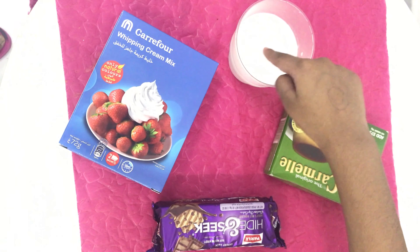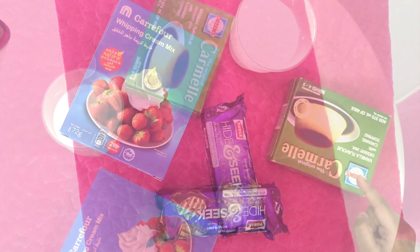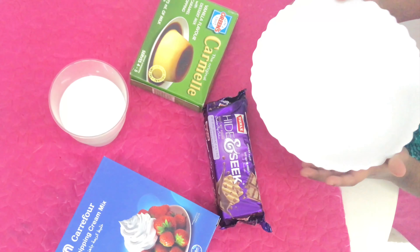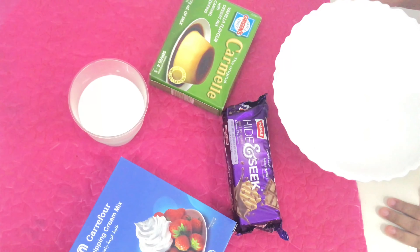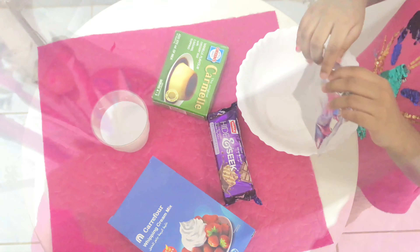We need milk, whipping powder, hide-and-seek biscuit and caramel pudding. Take a bowl and add two whipping powder.